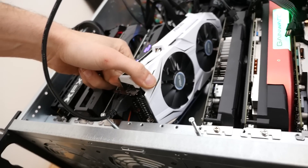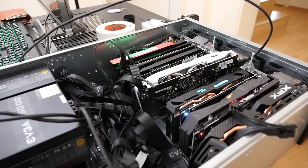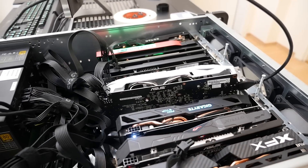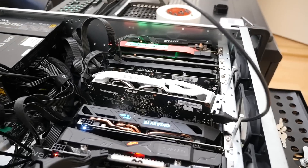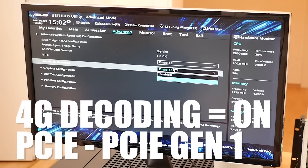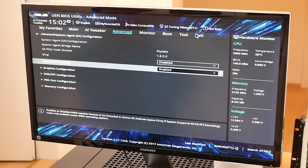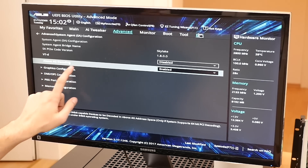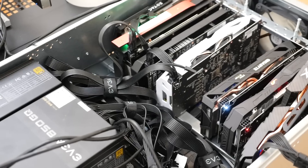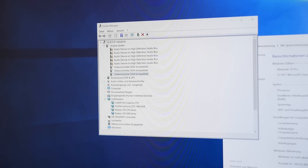There will be a future video on the exact steps, but here are some tips. First, install Windows with one GPU connected to the riser and install the drivers — that's very important. Then go into the BIOS, search for 4G decoding, and switch it to ON. Also on some motherboards it's needed to switch to PCIe Gen 1. I've left some links to the settings down below in the description. Once that is done, power off, connect all GPUs, and reboot into Windows. When you open the device manager you will see that Windows starts to recognize all the GPUs — this can take up to 10 minutes.